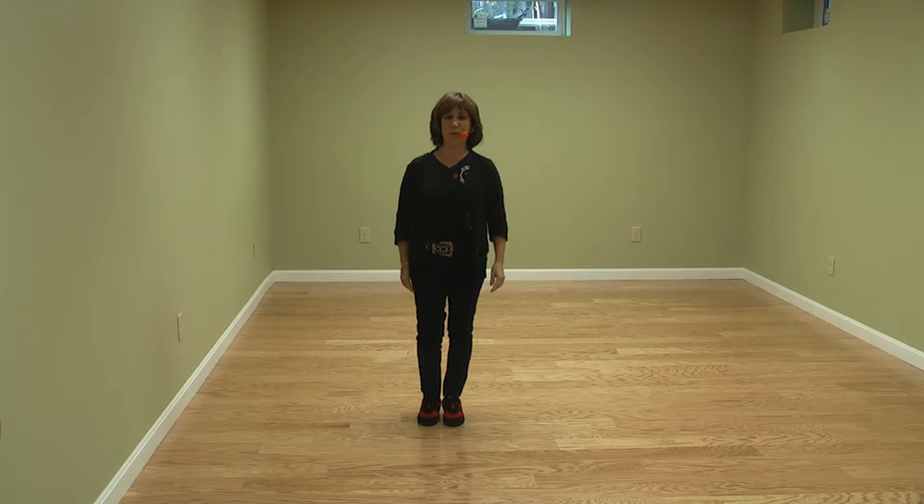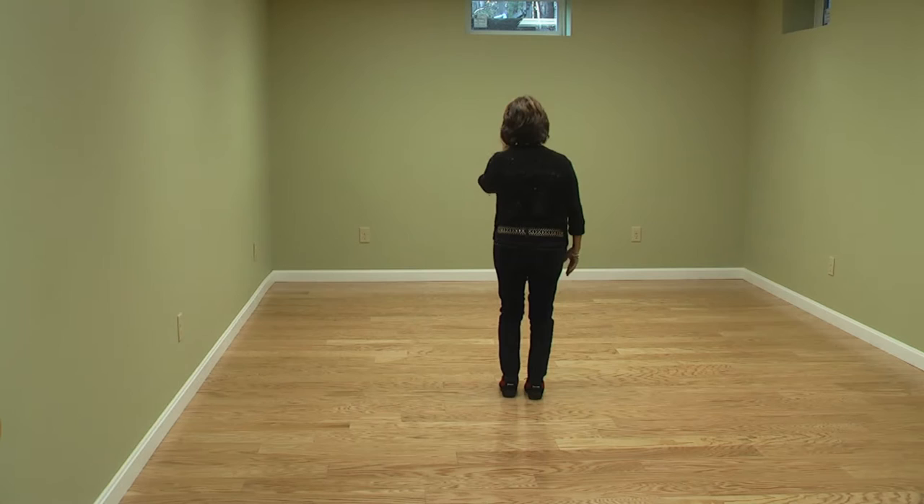This dance is called Feeling Kind of Lonely, a 32-count beginner dance choreographed by Margaret Swift.